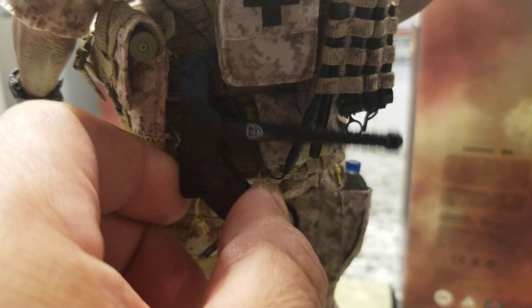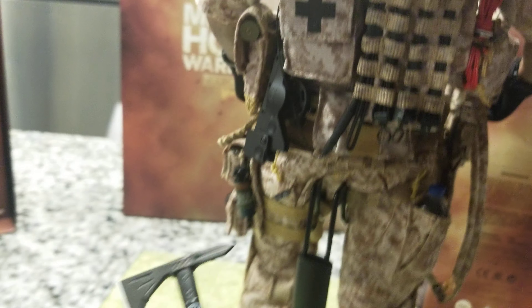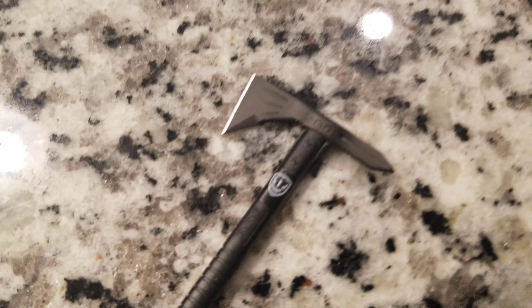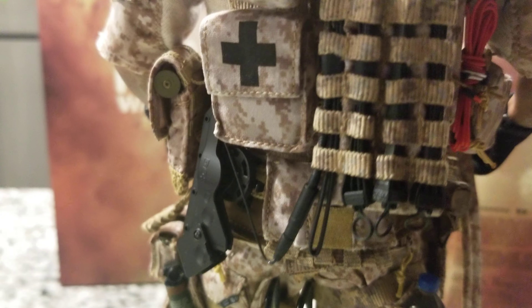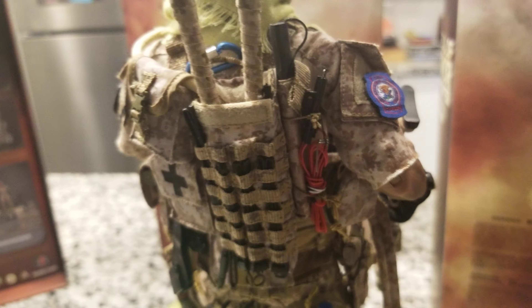The best cool thing on this figure — based on the game — is the axe. In the game it shows it, and look at this axe: it's amazing, very nice detail, they did a good job. It has a special place for it in the back. You also have the bolt cutter here, and there's another demolition tool for when they blow up doors — all that detail is on it.